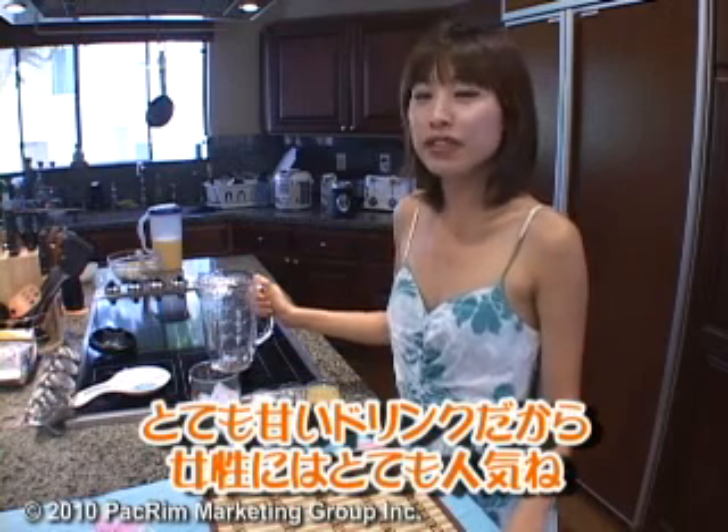Today I'm going to make pina colada. Pina colada is really, really safe for girls.